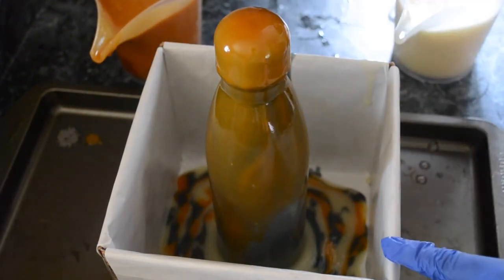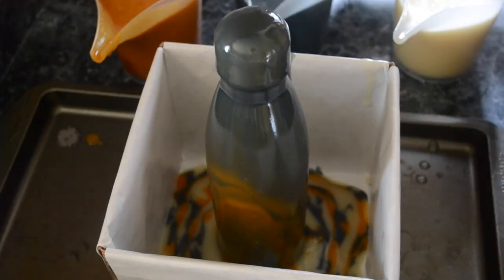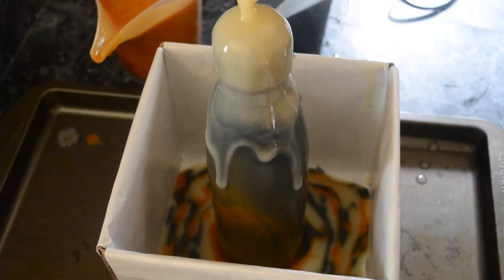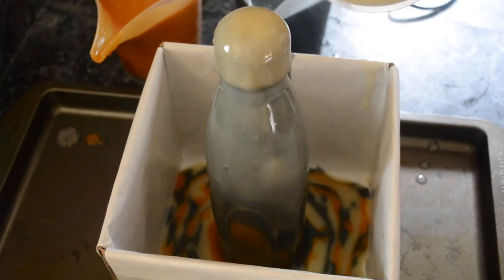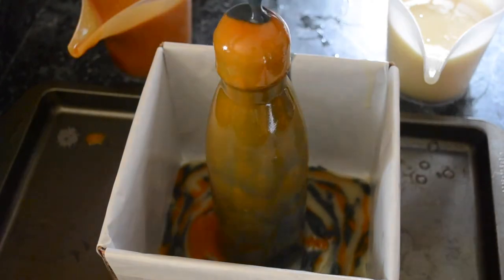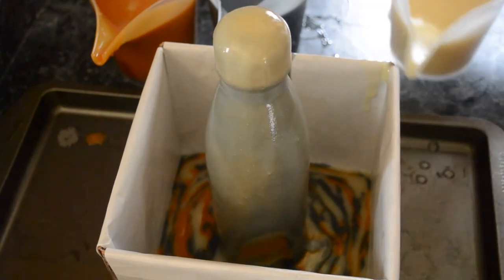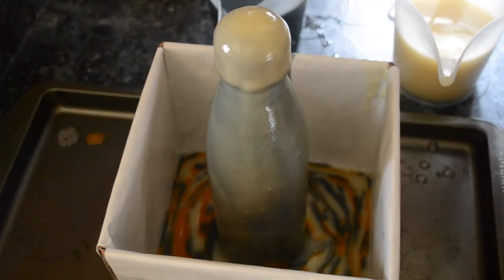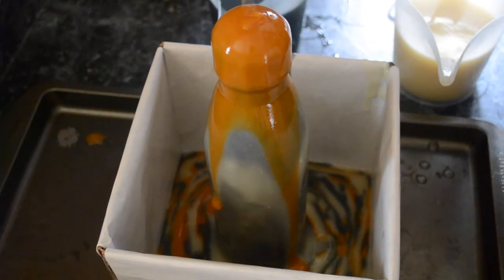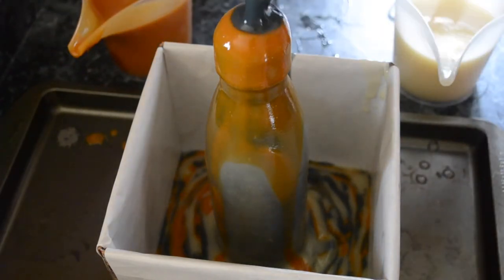I've put the box mold on a baking sheet so that when it comes time to move it around it'll be a lot easier — it gives it a solid bottom so I don't have to worry about the tape breaking loose on the bottom and soap gushing everywhere, which would be absolutely awful. I'm expecting my batter to get pretty thick fairly fast because I'm not soaping cool. I have a water discount of 34%, which is not a huge discount but it's still a discount, and I'm using a high percentage of clays for the color.